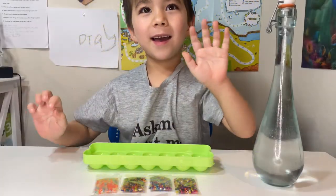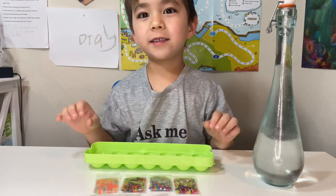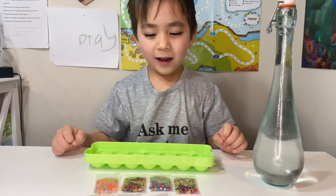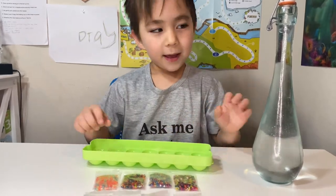Hi, my name is Dragan and welcome to Dragan's vlog. Please subscribe. We have 14 Orbeez.